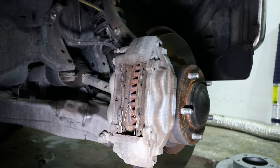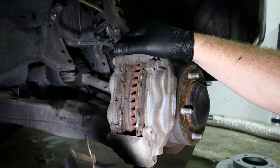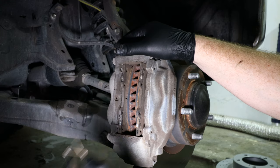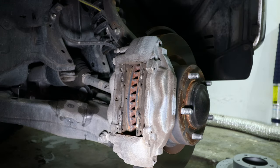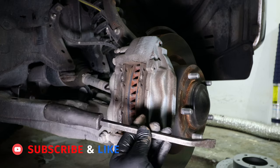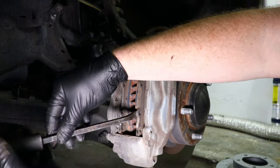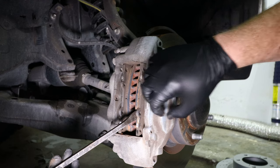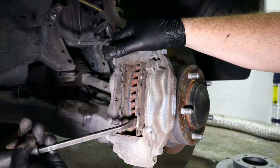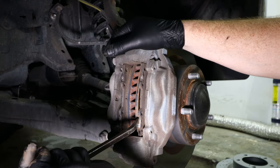Now that we have both pins out, the next step is to remove the retaining spring on the bottom. Pro tip: it's probably best to do brakes one side at a time — that way if you forget how something goes back together you can always use the other side as reference. Now we're going to use either a flat screwdriver or a small pry bar to get between the rotor and the pad, press against the rotor and push the pad back. This will push the pistons into the caliper to give you clearance to install the new thicker brake pads. Do this for both the inner and outer brake pad.